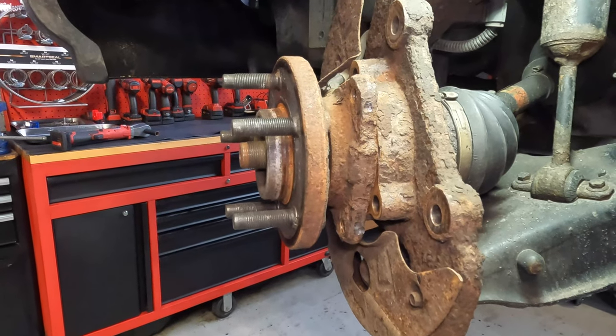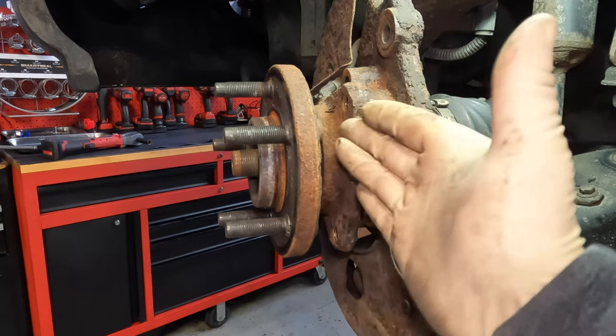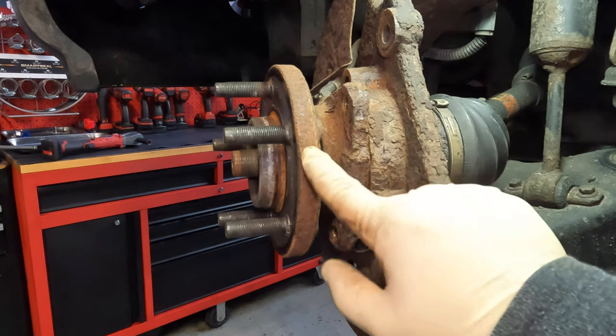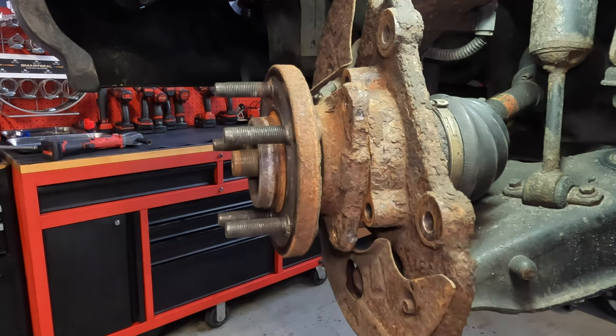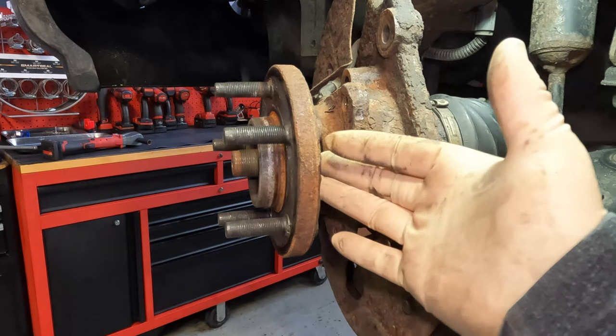I'm using the air hammer on the base of the bearing rather than the front fascia because this customer wants to inspect the bearing — he claims someone else did this job not too long ago. Even though this bearing is damaged, he wants to see it, so I'm trying to keep it as intact as possible. Hitting bearings with a hammer on the front can damage them even more. In this scenario it worked out fine.